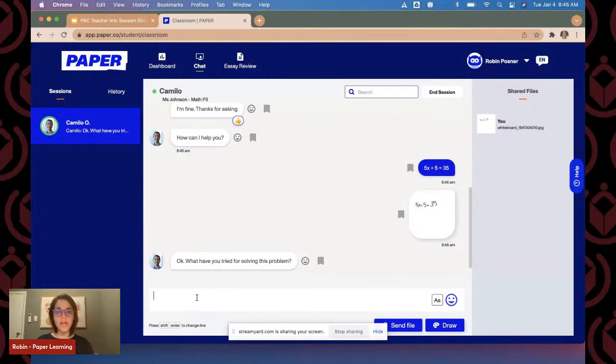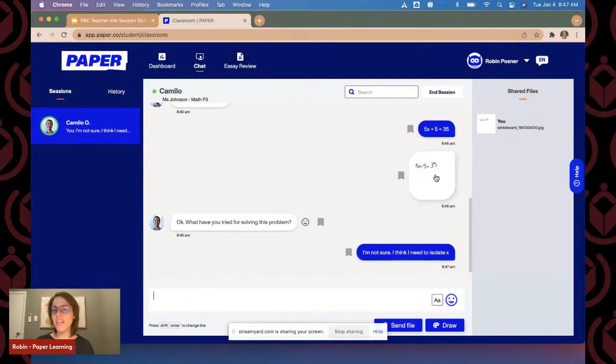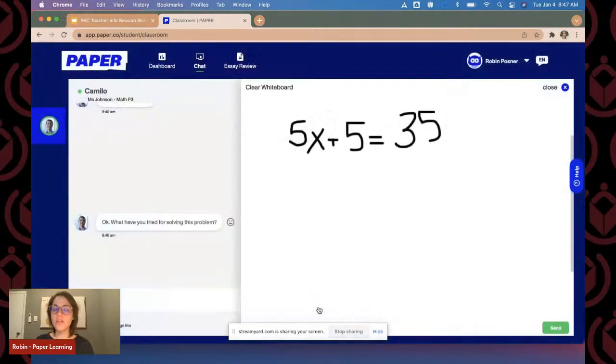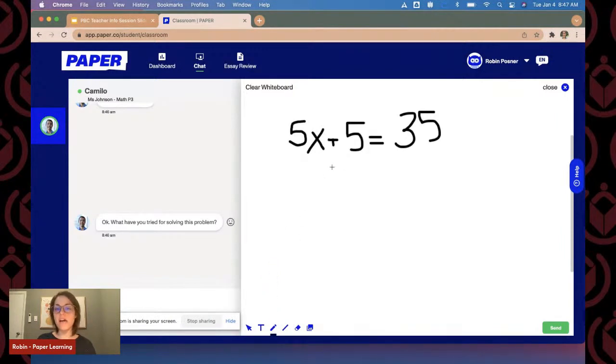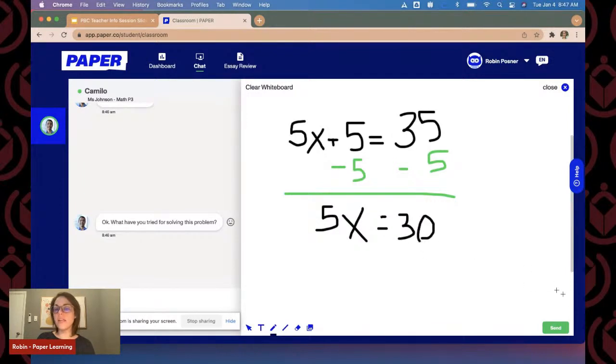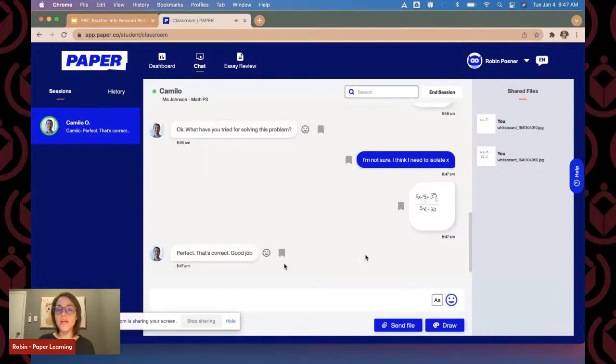Camilo is asking, 'What have you tried for solving this problem before?' I say I think I need to isolate X. We're going back and forth — I'm going to open up the drawing again, change the color to green, and do the other steps. This is going to be a really great tool for math teachers — your students can converse back and forth on the whiteboard. You can also draw directly on an uploaded file, which works for reading comprehension annotation as well.